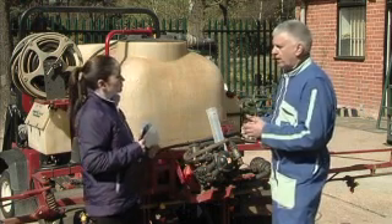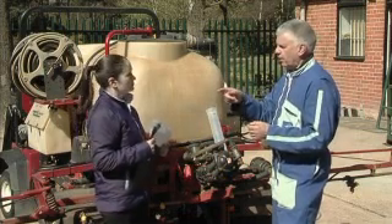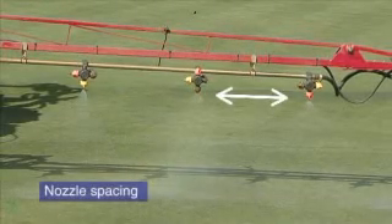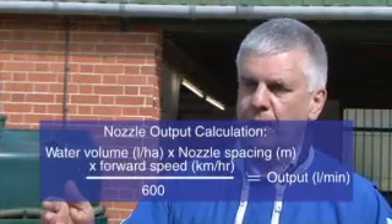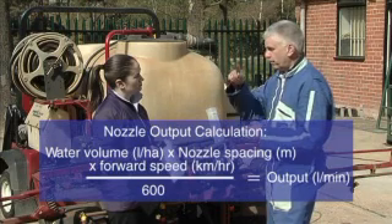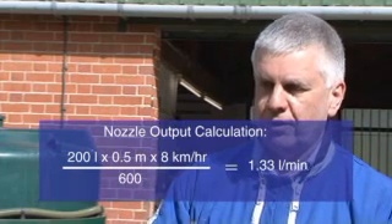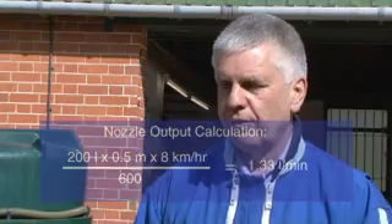There's another calculation where you take the number of litres per hectare times the spacing of the nozzles on the boom — which in this case will be half a metre on most sprayers — times your forward speed in kilometres per hour, divided by 600. So in this example: 200 litres per hectare × 0.5 metre nozzle spacing × 8 kilometres per hour ÷ 600. That gives you a nozzle output in litres per minute.